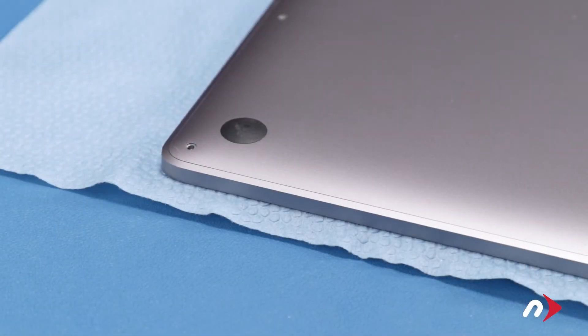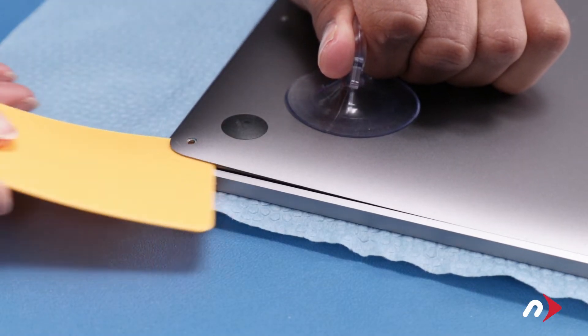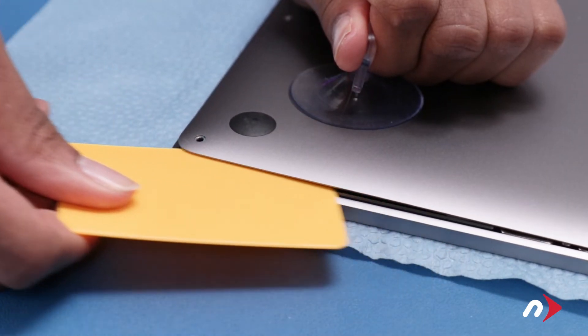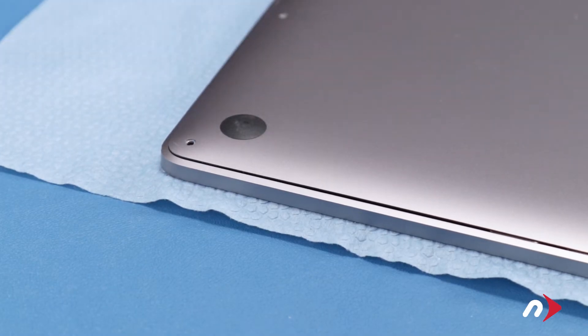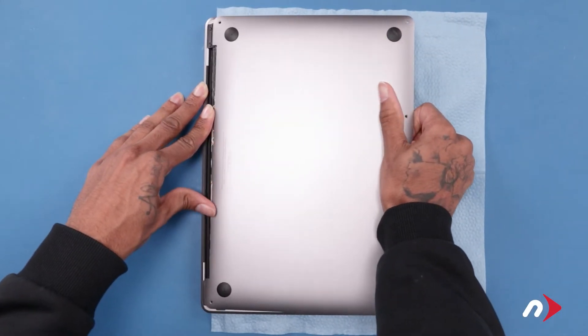The cover is held in place by a pair of clips, one on each side. To disengage these clips, use the suction cup from your kit to lift up on one of the front corners. Then slide one of the plastic cards underneath the cover and carefully run it along the edge until the clip pops free. Then do the same thing on the other side. You should now be able to grasp the front edge of the cover and pull it out of the retaining clips holding it on the hinge edge.